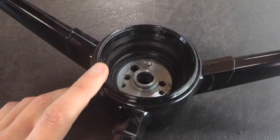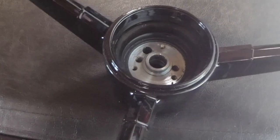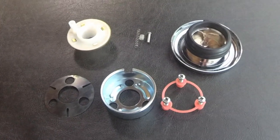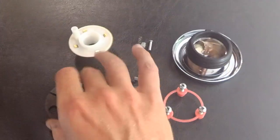So as you can see here, this is my steering wheel. By the way, I have a 68 Chevy C10. These are all the parts that you should need to connect the horn button and make the contacts.